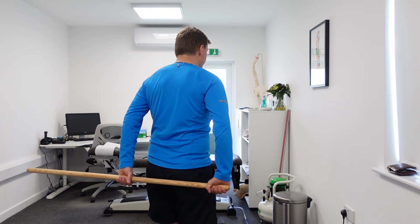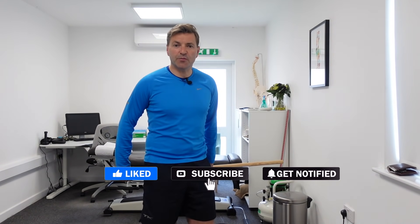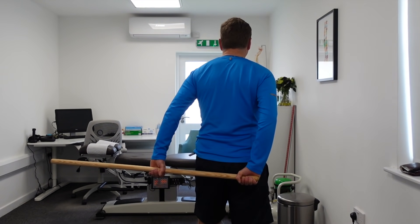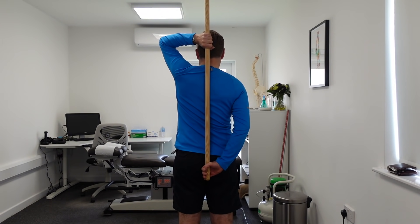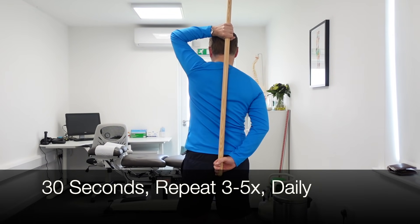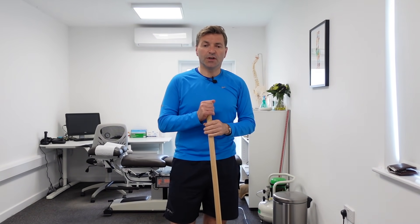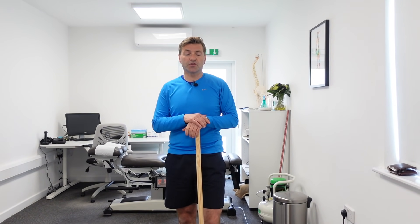If that goes well, move to stage two: grab the dowel with the other hand and pull the affected arm across as far as you can. Hold for 30 seconds and repeat three to five times. For stage three, hold the dowel vertically — your good arm holds the top, your affected shoulder holds the bottom — and pull your arm upwards as far as you can. Hold for 30 seconds and repeat three to five times, at least once a day, ideally two or three times. This helps you regain the movement needed to do up your bra strap or reach into your back pockets.